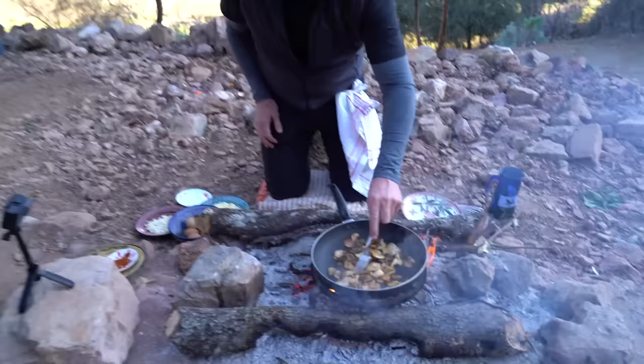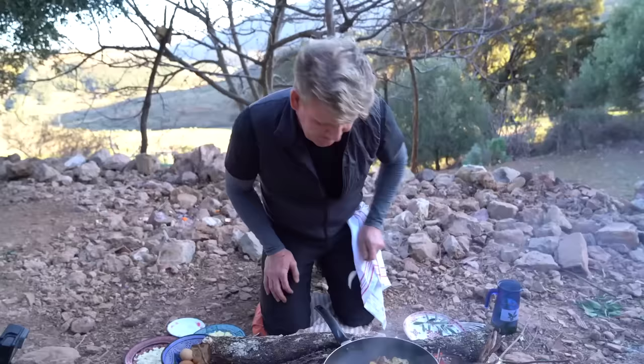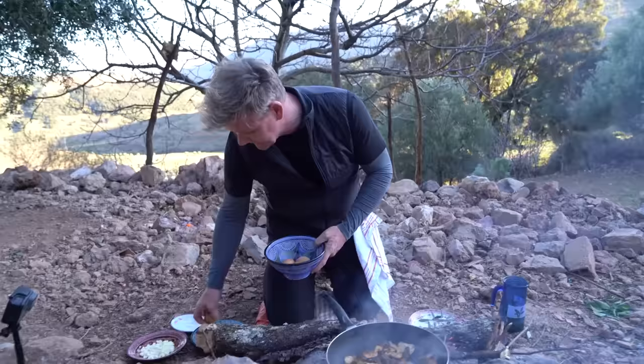After foraging for these mushrooms, rappelling down a waterfall, trust me. You know I'm a big lover of scrambled eggs and omelettes. Perfect omelette.